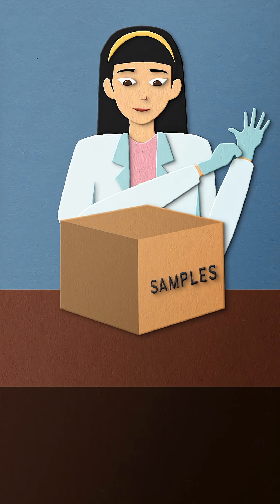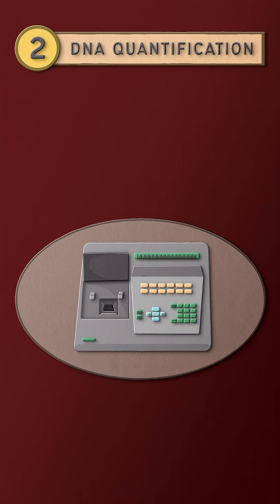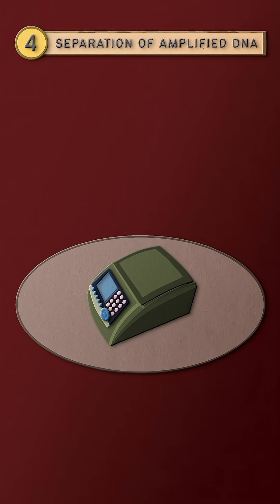First, DNA is extracted from the cell. Next, scientists determine how much DNA is present in the sample — this is called quantification. The next step is amplification, where multiple copies of DNA are made. The amplified DNA is then separated.